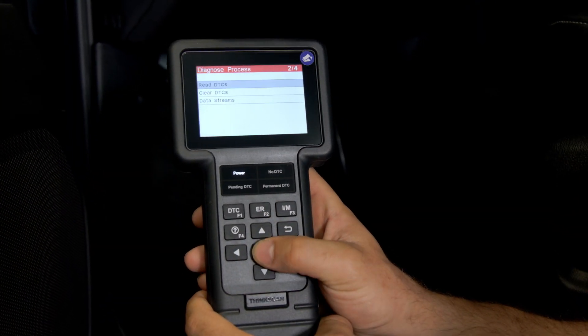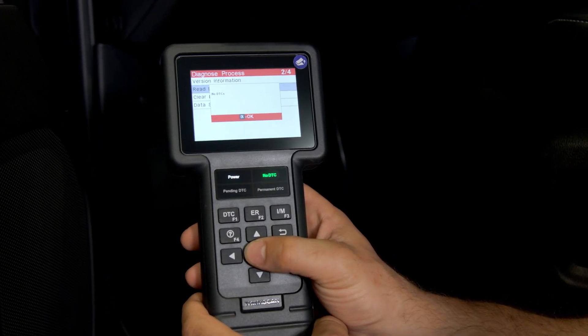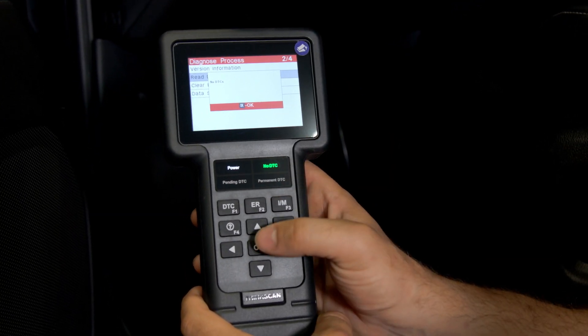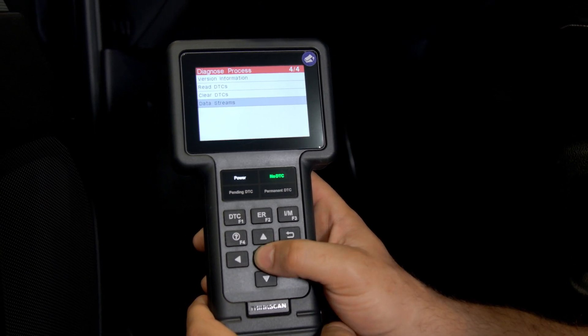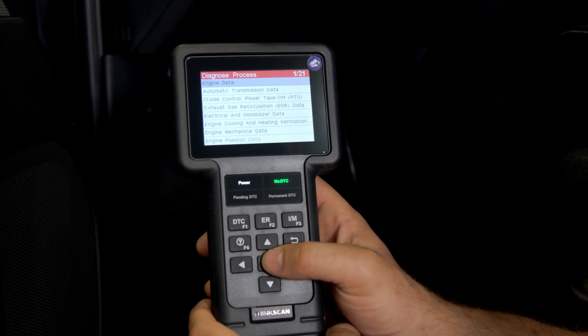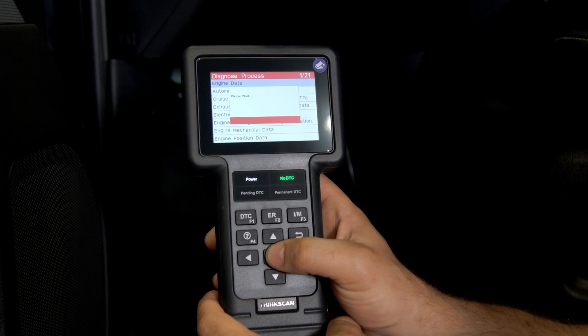When it comes to diagnostic functions, this tool can read and clear DTCs — both manufacturer specific and generic — for not only the ECU, the engine control unit, but it also provides access to the ABS system, SRS airbag system, and even TCM faults, so you have a nice coverage of all the vehicle's major systems.